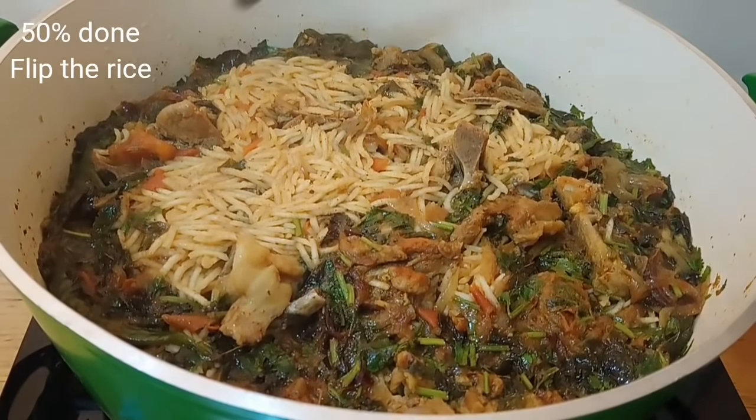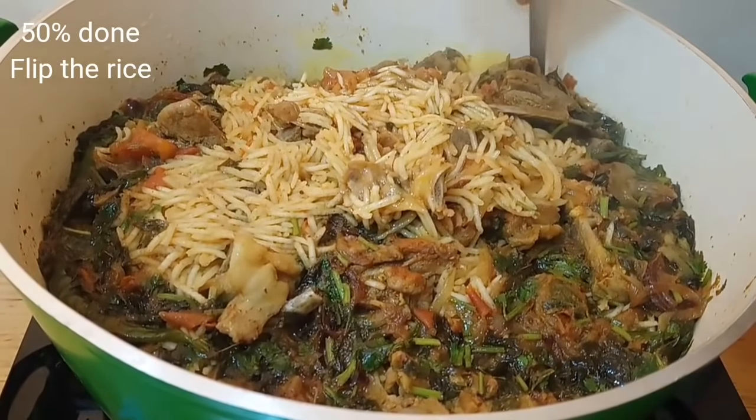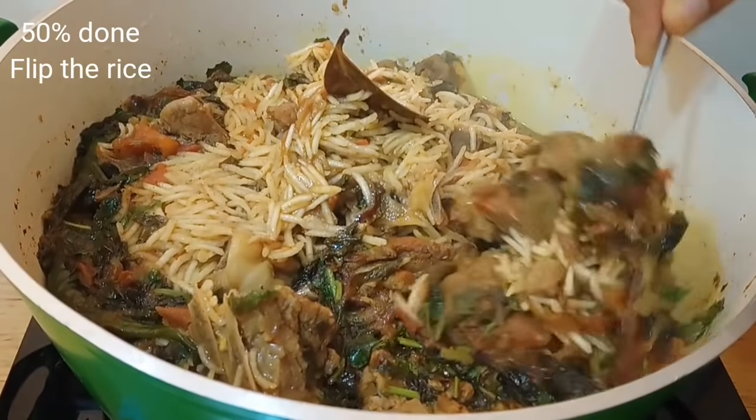Cover it and cook for 8 minutes on high flame. After 8 minutes, flip the rice on top of the mutton layer.